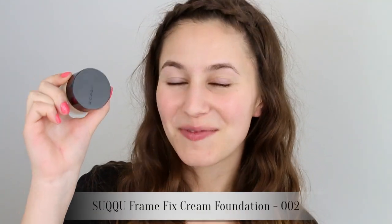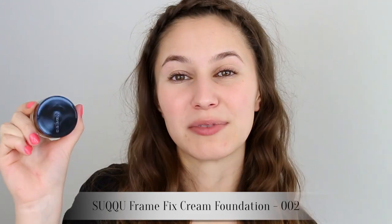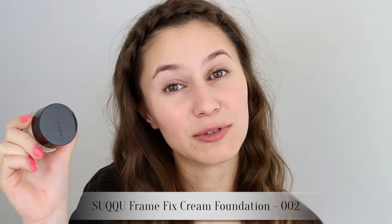I'm going to start with my base — this is the Suki Frame Fix cream foundation. One of my Instagram subscribers asked for a demonstration of this product, so here we go. I take about half a pea-sized amount on my hand, a very small amount, and I smear it on my face in the areas where I need coverage. I do this first so that my brush doesn't munch up all the product.